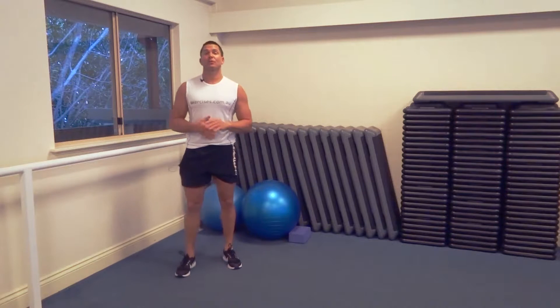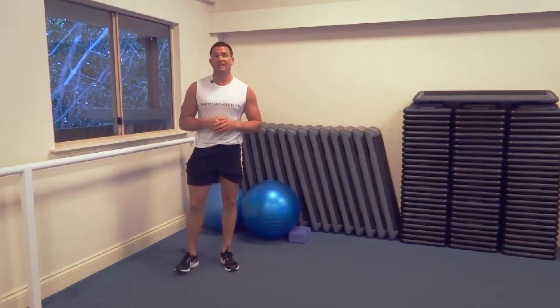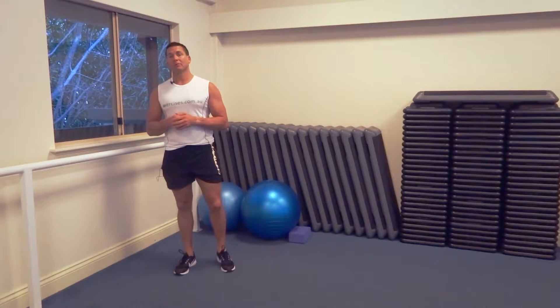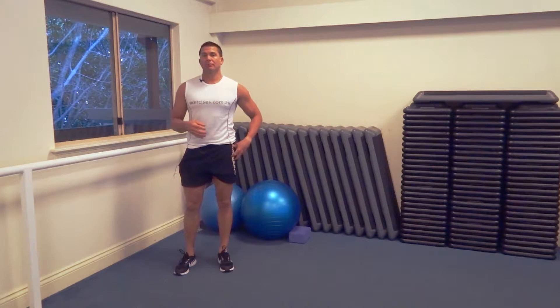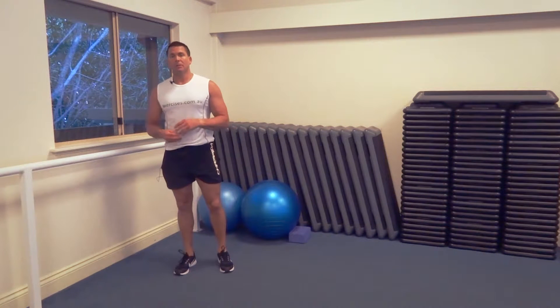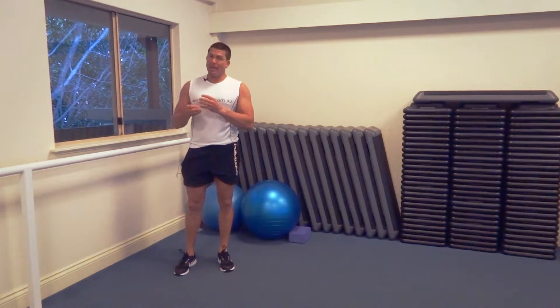G'day, Dimitri speaking from exercises.com.au. Today we're doing leg swings — a great warm-up exercise for the legs. It gets the heart rate up a little bit, gets the blood flowing, and is particularly good to open up the gate for running and really good for the hip joint as well.